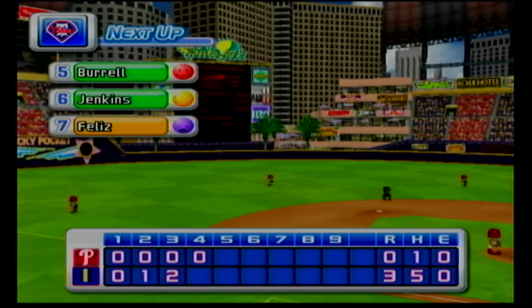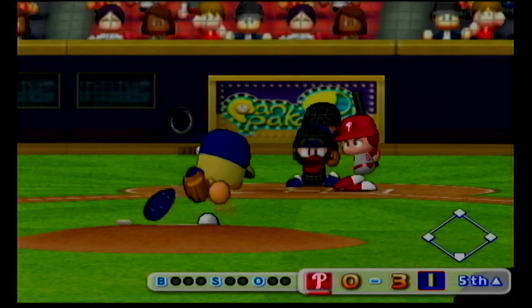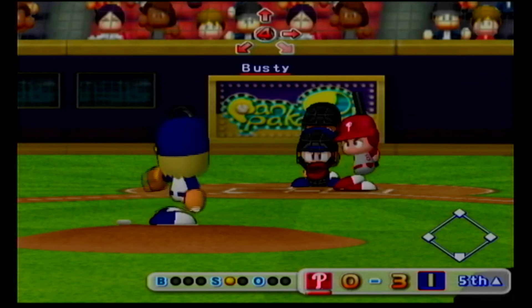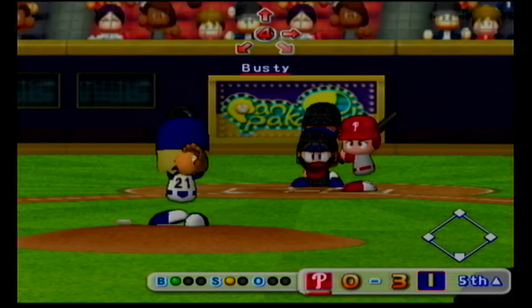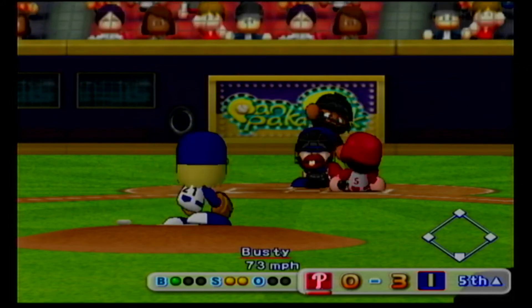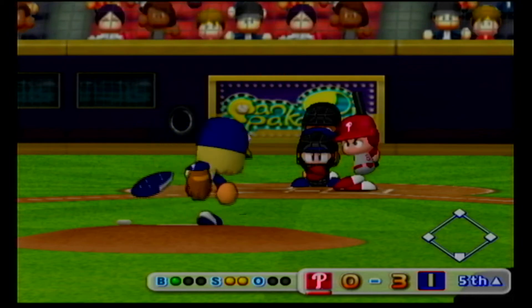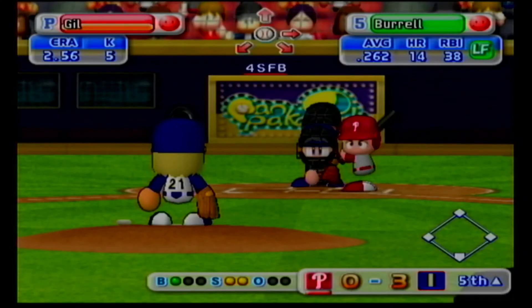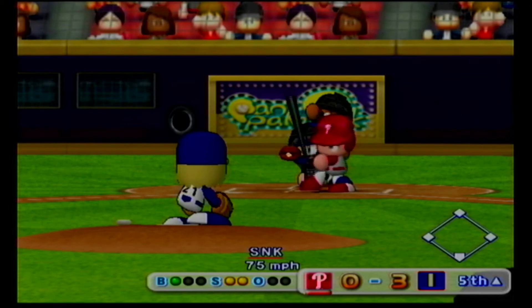Indianapolis three, the Phillies zero. The Phillies are down by three runs. He went down swinging on his first at bat. He let that one go by. It's a ball. Swings and misses. He's behind in the count. Pulled inside. Foul ball. Swings and misses. He's gone.